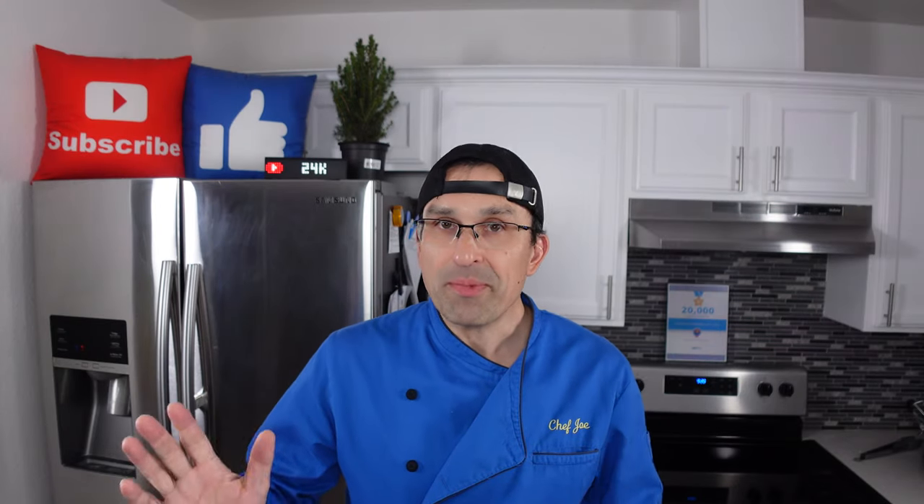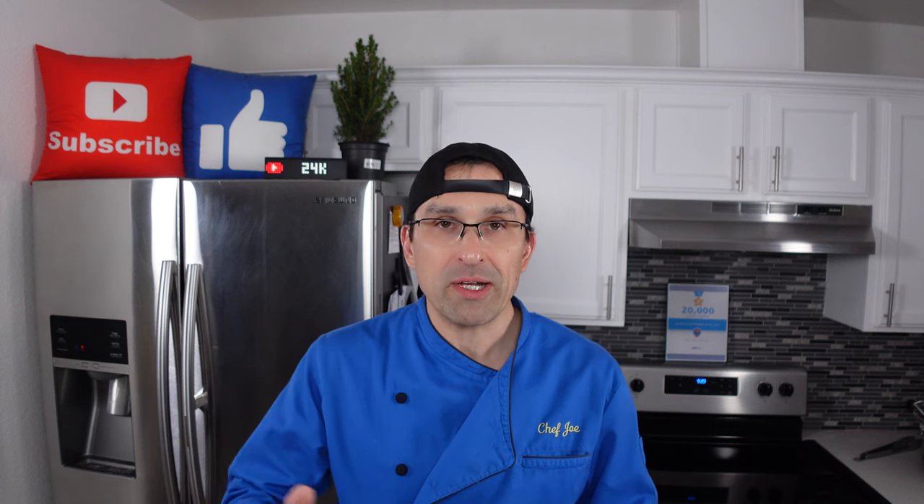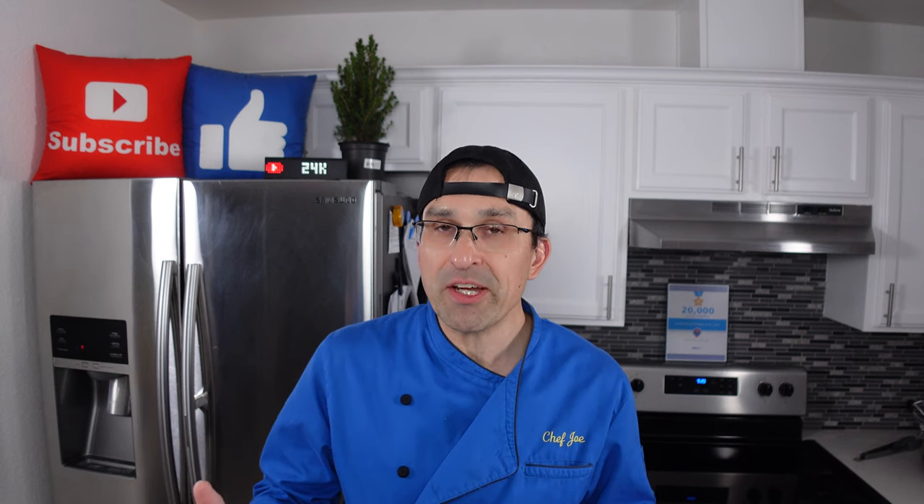Just a quick note: my reviews are based upon the things that I think are important. That might be a little bit different for you, so what I recommend doing is after watching this video you watch a couple of other videos from different content creators. That way you can get a wider range of opinions and concerns to help you make a much more informed buying decision, and that's the most important thing of all.